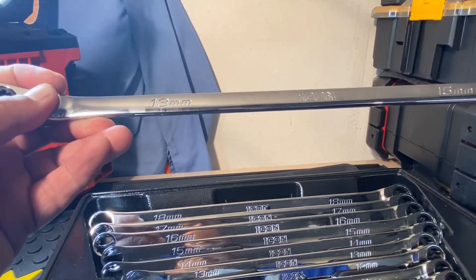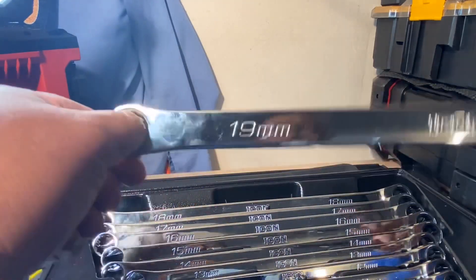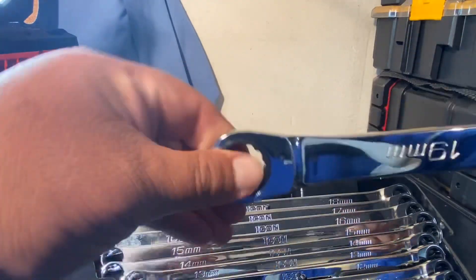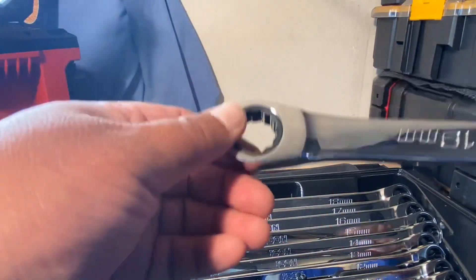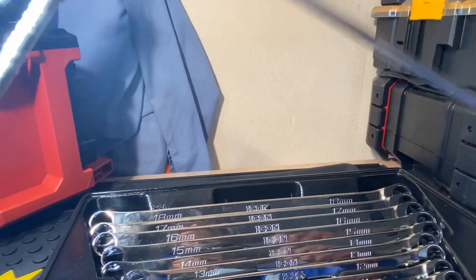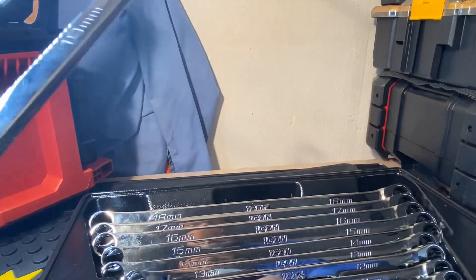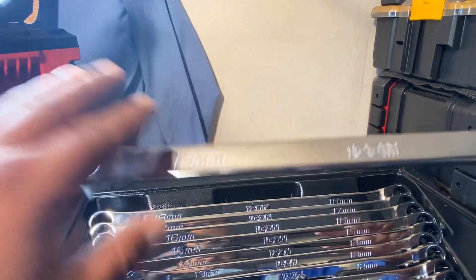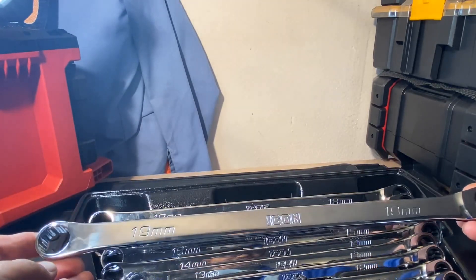The flex-head wrenches are not made to break stuff loose — these ratcheting ones are. So you break whatever you need to break loose with this side, then flip it over and use the ratchet side to run the bolt out. They're not reversible, so you have to flip them over, unlike the flex-heads where you just push the button on the side to reverse.